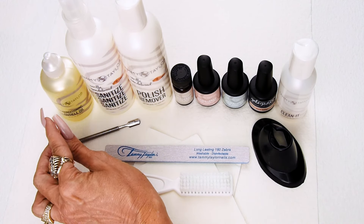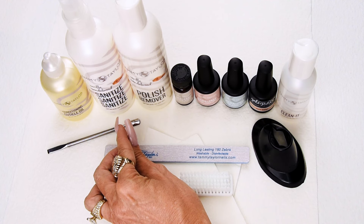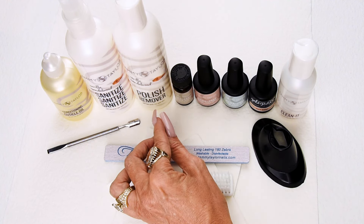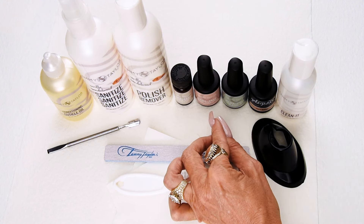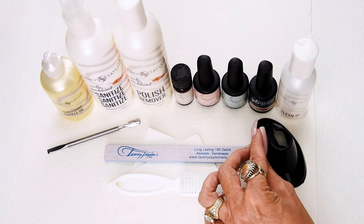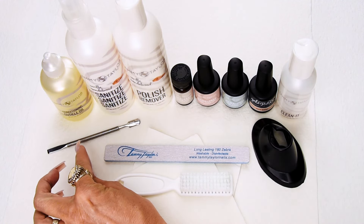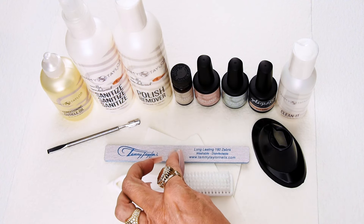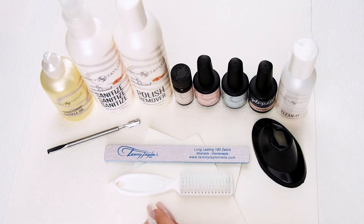I will be using Vanilla Sandalwood Conditioning Cuticle Oil, Vanilla Sandalwood Sanitize Sanitize Sanitize, Vanilla Sandalwood Polish Remover, my HEMA-free primer bond, my HEMA-free base coat gel, my HEMA-free top coat gel, my Fawn Beige Gel Against Gel Polish, Clean It, my Metal Cuticle Pusher, my Long-Lasting 180 Zebra, my Primer Holder, my Plastic Manicure Brush, and my Towelettes.